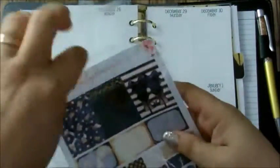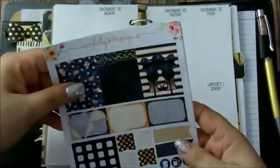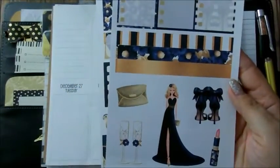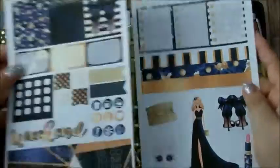Hi guys, welcome back to my channel and welcome back to another plan with me. This plan with me is from December 26th to January 1st. This is a mini kit from Saheeli Design, which I fell in love with the clip art on this kit.